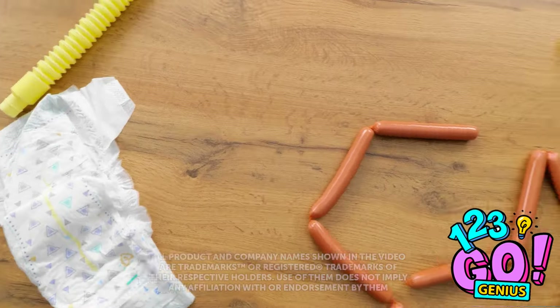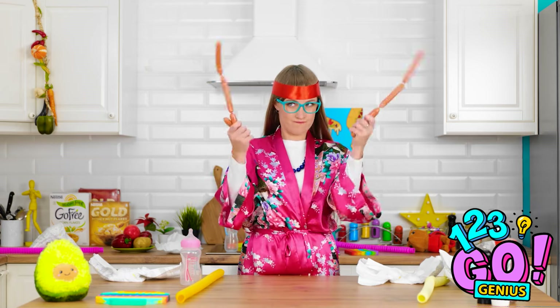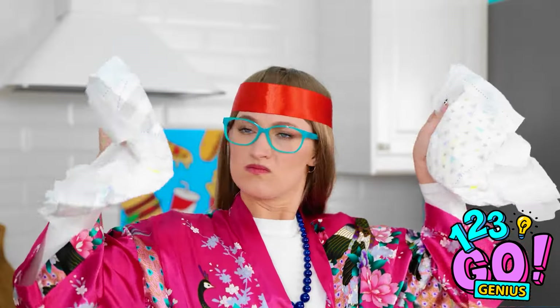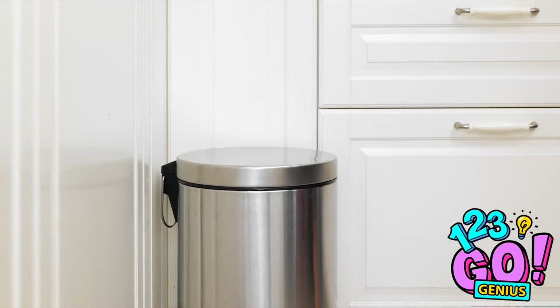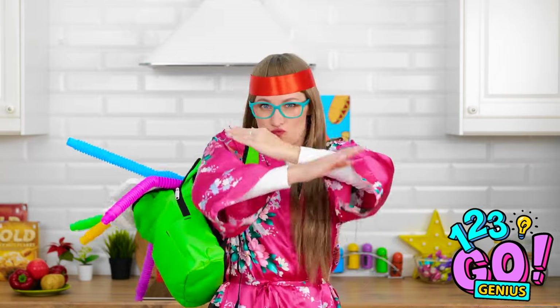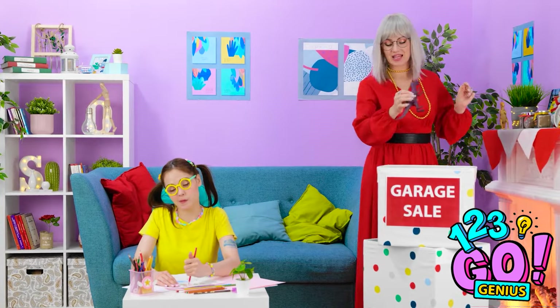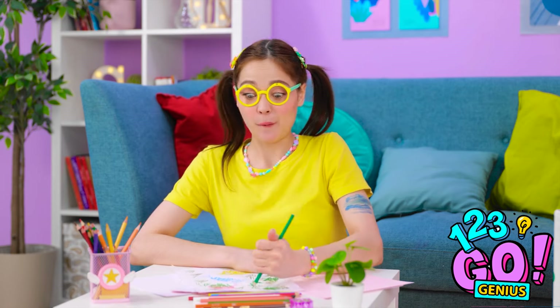Whoa! What exploded in here? Looks like a job for Supermom! I'll have this place spick and span in no time! Dirty diapers, huh? See ya! Nobody messes with a smart mama! You used to love these things! Time to let someone else enjoy them! A little too sweet for my taste.